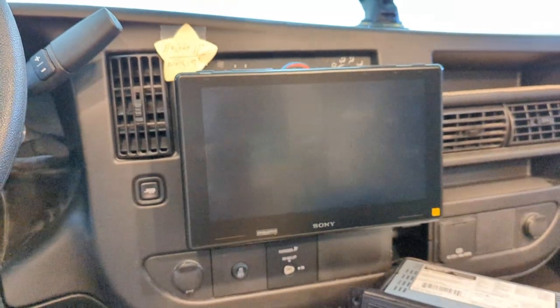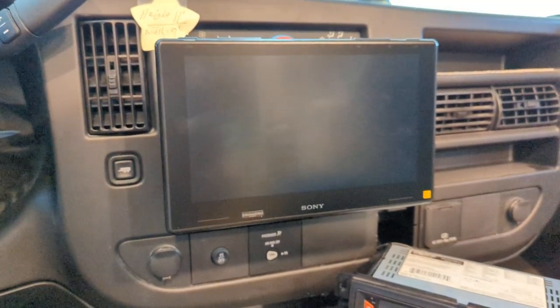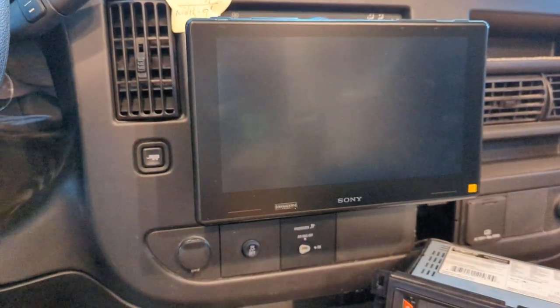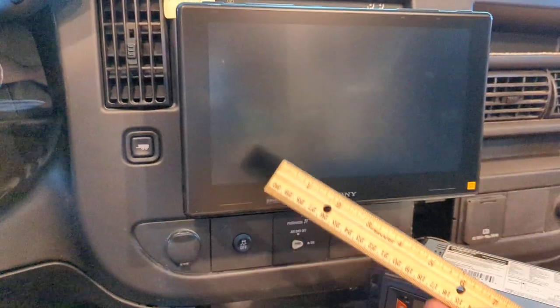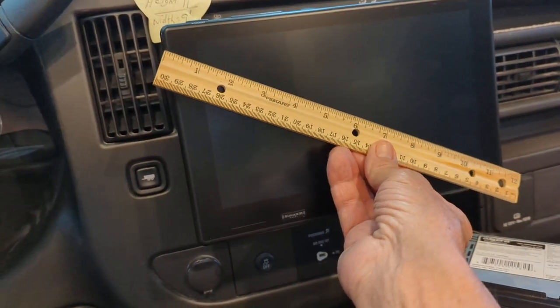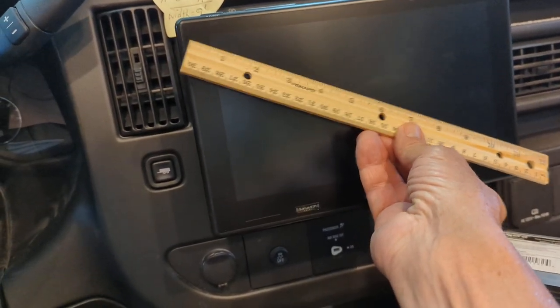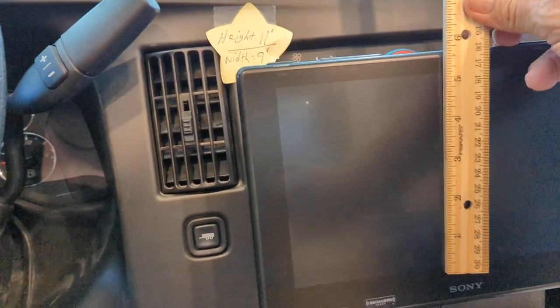Good afternoon ladies and gentlemen, look at my new radio — is that a screen or is that a screen? I'm telling you — check this out. This is a one-foot ruler; the diagonal measurement is about 11 inches, and the up-and-down usable area is about six inches approximately.